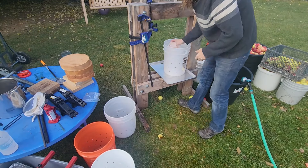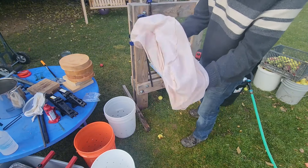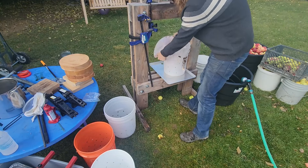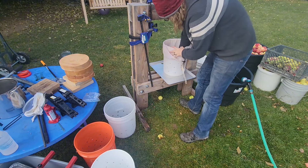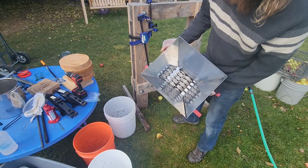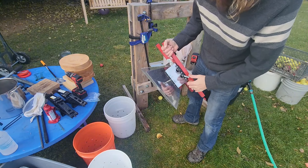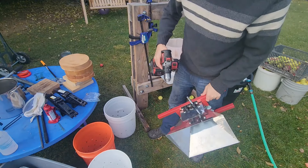We'll take our bucket and put our mesh bag in — I got two of these off Amazon. They come white but eventually they start to orange and yellow out from pressing apples. It just goes in the bucket. Next up is the food grinder, also from Amazon a few years ago. It has a hand crank, but we switched to using a drill, which slides on and works pretty well.